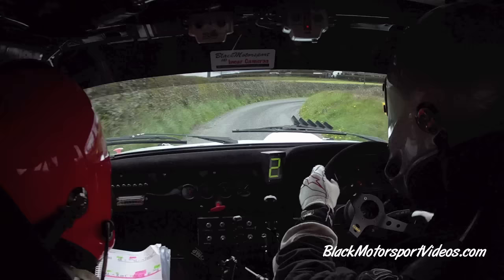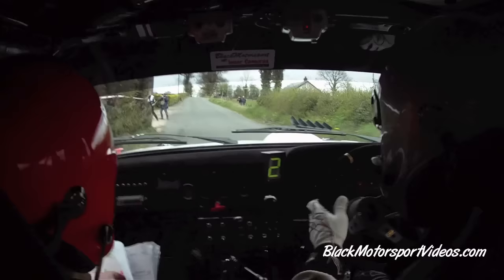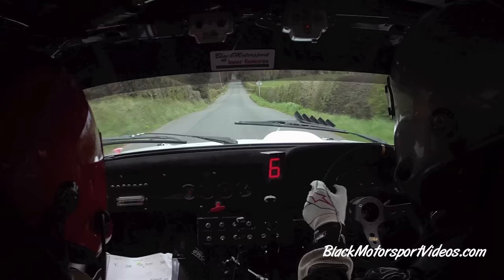2 right, second gear, push out, be on the inside. Push out of it. Flat crest. 200. Stay middle over flat crest past the junction. 300. And it's flat crest again.